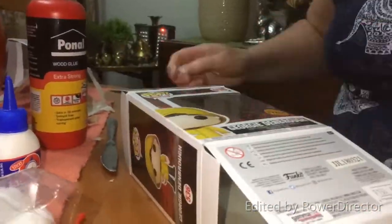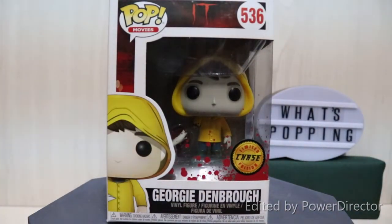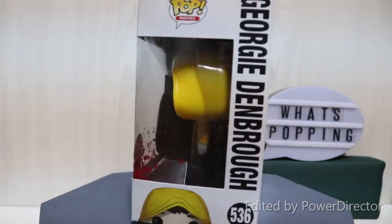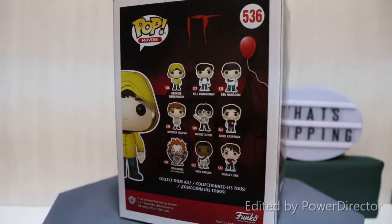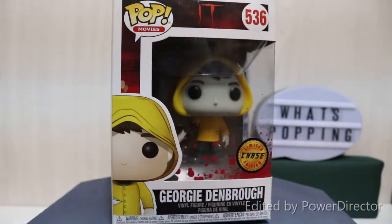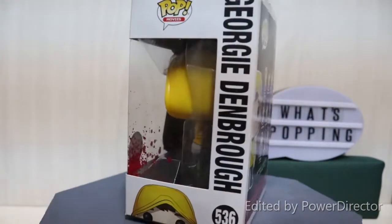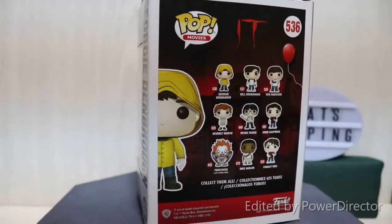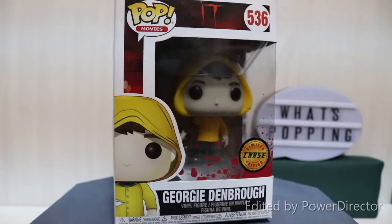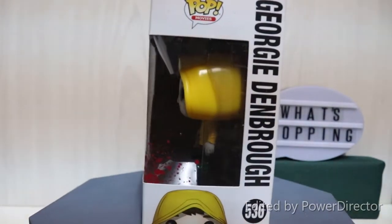Dab away the excess glue, carefully place your new window over the box, and it's ready in about 10 minutes — that's all it takes for the wood glue to dry. Here we have the finished product with the Georgie chase in his brand new window with the blood spatter and the chase sticker. A couple of things to keep in mind: you are going to damage the box somewhat, so definitely don't do this if you're planning on reselling the pop. This is really for your own collection and your own display pieces.